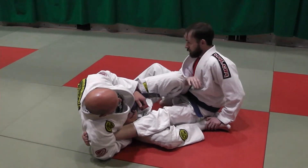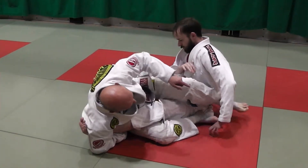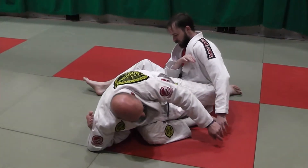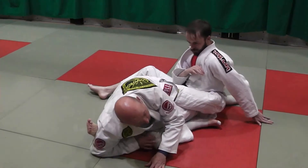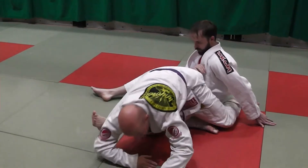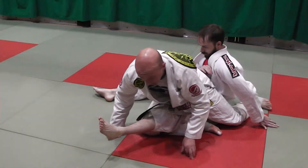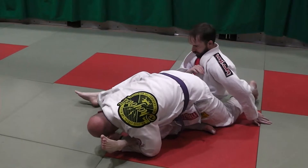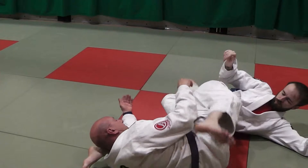My left leg is going to come across, and I want to straighten it as I bring my right knee high, creating pressure with my elbow in the back of his leg. I'm going to come up. I want to get my hips as high as I can on Carl's hips. I straighten my leg, and as I roll over, my right hand is going to pull Carl's leg over, so I land up in the knee bar position.